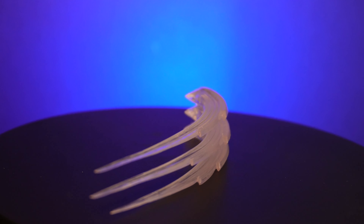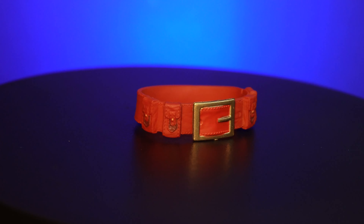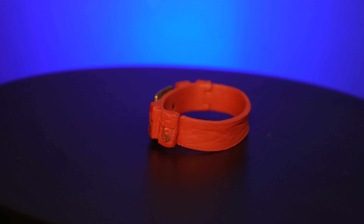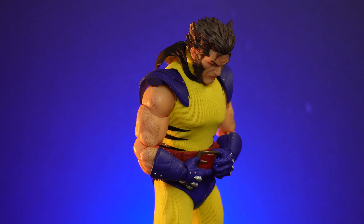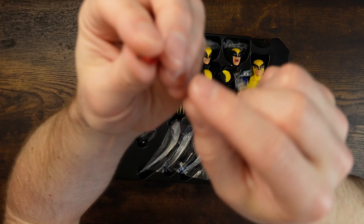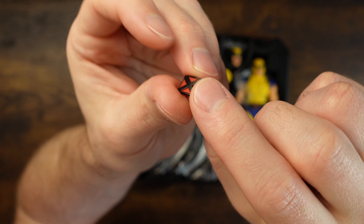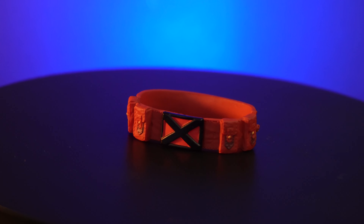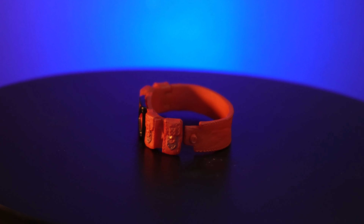You also get this one here — a nice longer curved slash. And you get an alternate belt in the box, which is interesting so you can have different looks depending on which Wolverine you're trying to build. There's a nice red and gold combo. And you get an alternate belt buckle with an X logo — a little more classic looking, I think.